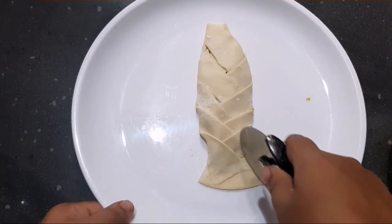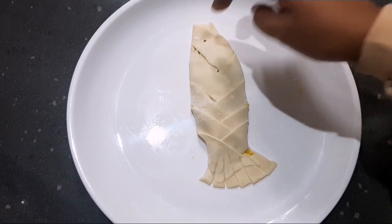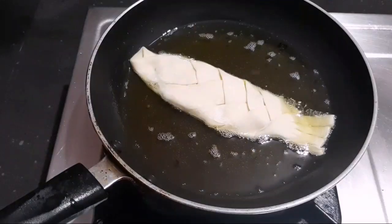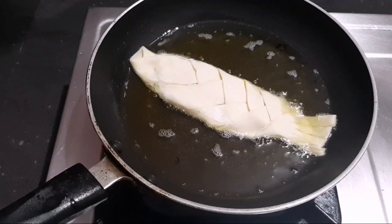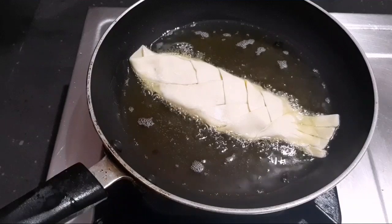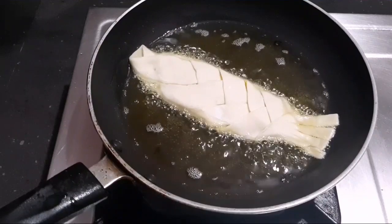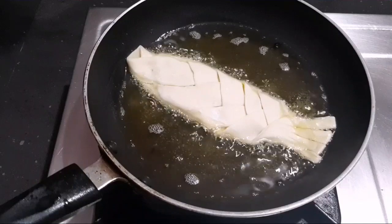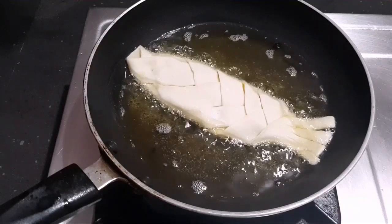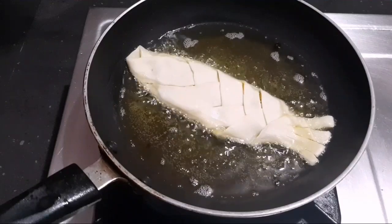Let's cut the rice in the pan. We have to add some rice in the pan. Let's fry the rice in the pan. I am going to fry the sauce and fry the sauce.